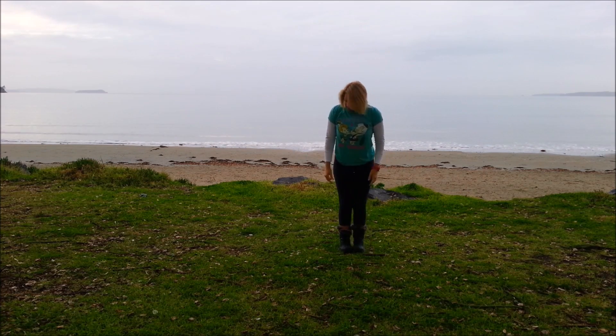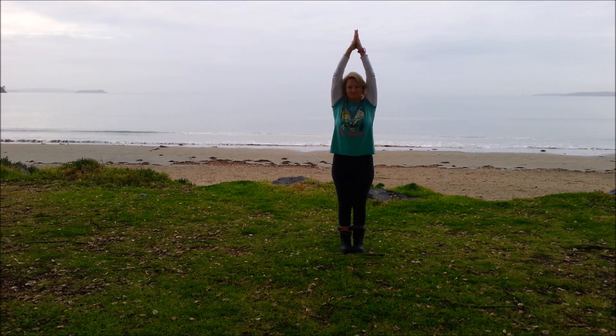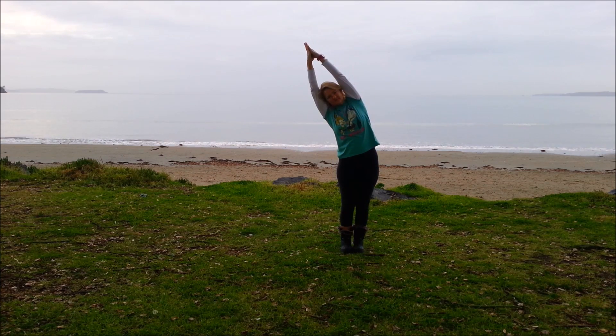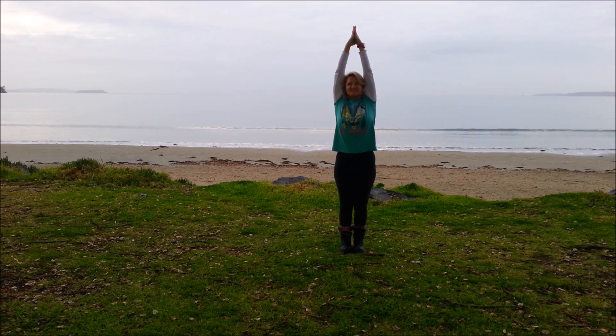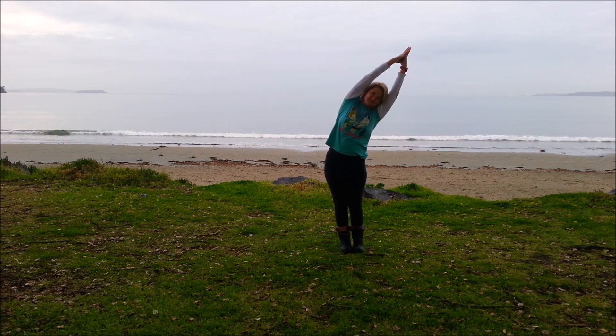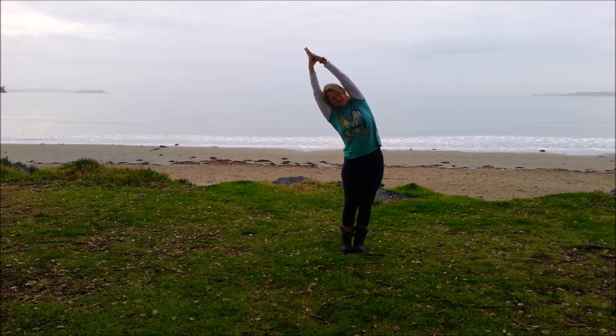Now bring the feet together, palms together. Press together into the chest and bring the arms up. Inhale first, and exhale gently over to the left. Come back to the middle, inhale, lengthen up. Exhale to the right, and back to centre. So inhale, exhale over.